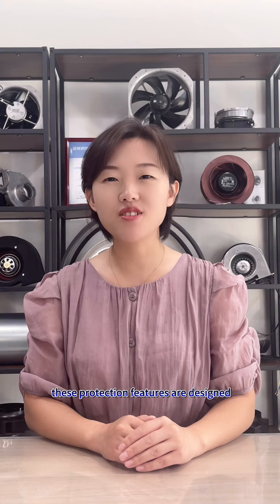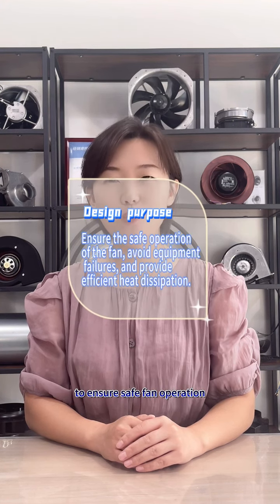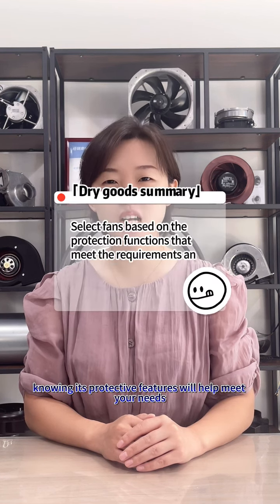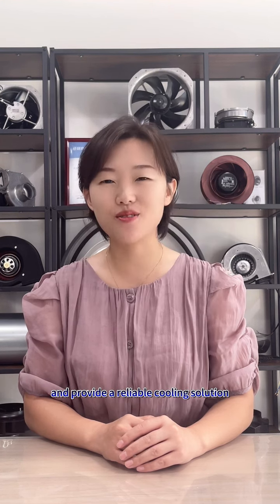Additionally, these protection features are designed to ensure safe fan operation and provide efficient cooling. When choosing a cooling fan, knowing its protective features will help meet your needs and provide a reliable cooling solution.